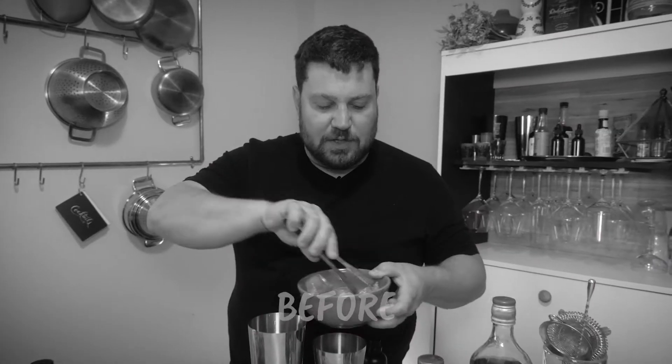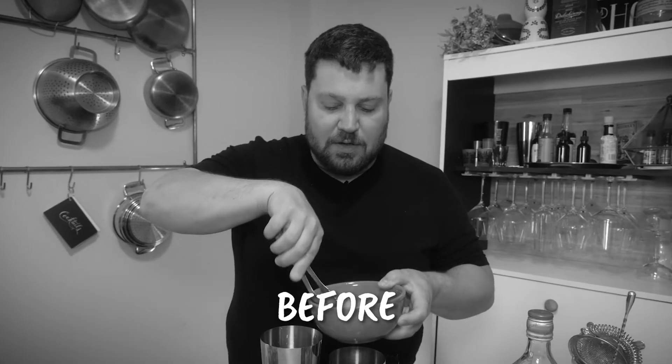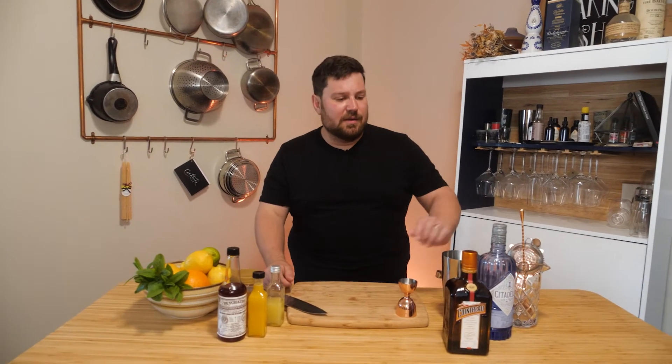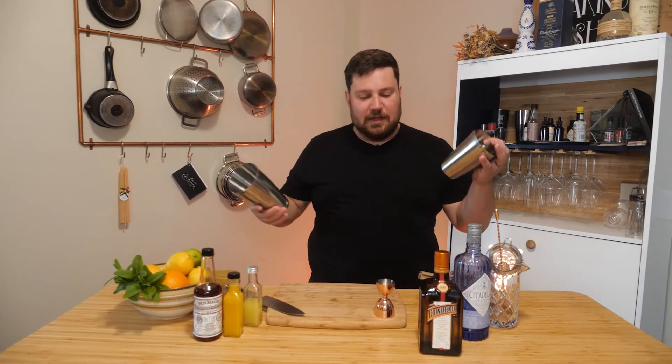Cocktail number two. First of all, I just want to say I just came back from a quick pee break and I didn't realize how stupid my hair looked. Sam didn't even tell me, so I just had to fix it up real quick. The camera guy doesn't even care about what I look like. It's fine — he's like, oh, that shirt's not too tight. But, you know, we all know. So let's go — cocktail number two.